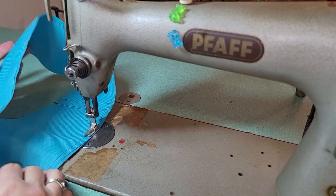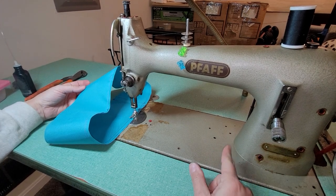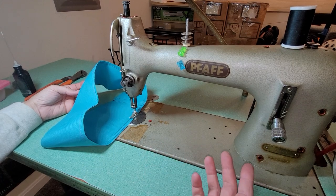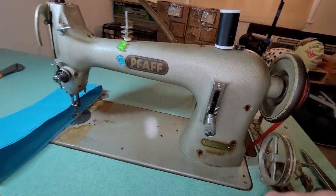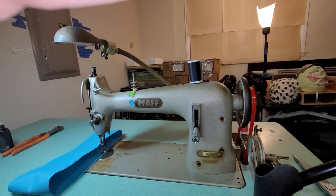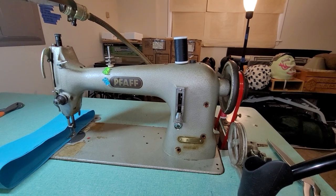I'm here on the FAF 134 and I got it threaded up and sewing. I haven't actually cleaned it or anything, but I just wanted to give you a quick video of it sewing.